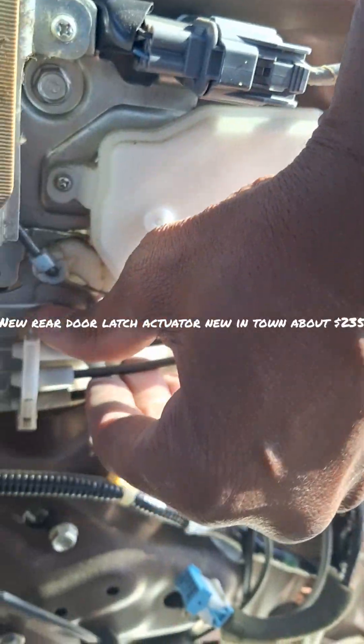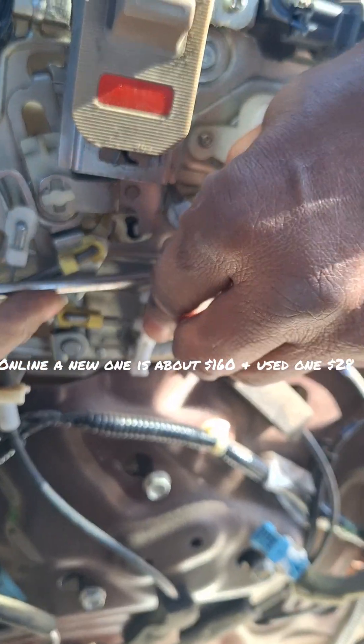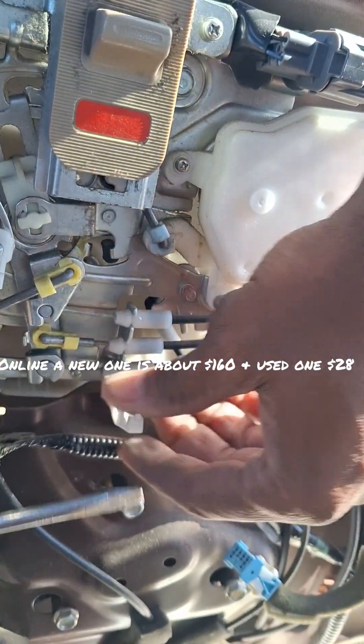There's a little release lever right here for these two connectors.